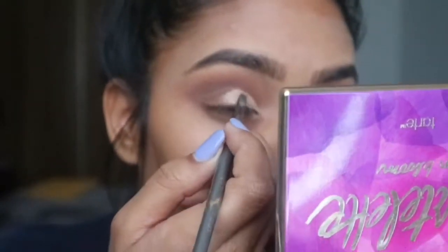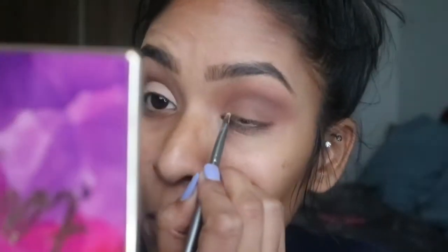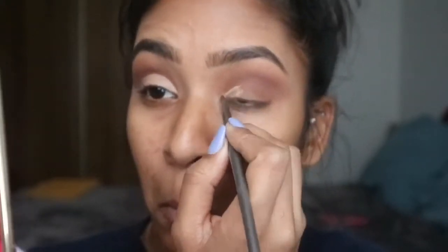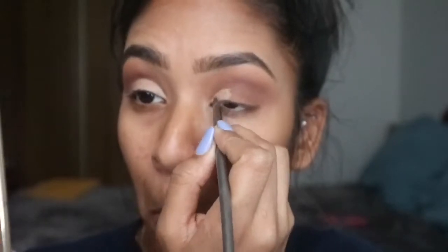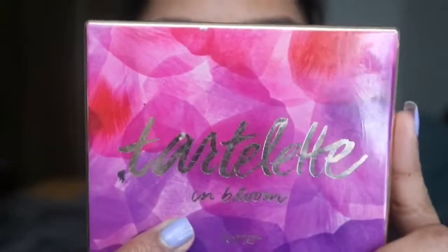All my brushes are either from Morphe, BH, or Walmart — nothing expensive. Then, like I did before, I just use my finger to blend it out a little bit, because the warmth of your finger melts it better.